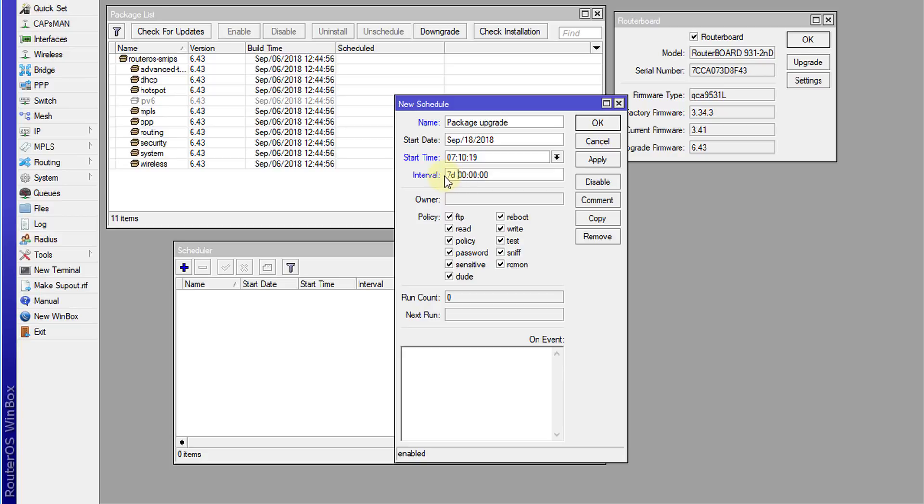To specify days, you put '7D', and the remaining fields are hours, minutes, and seconds — so you can customize the interval as needed. For the policies, we're going to leave those as is. For the script, I'm going to copy and paste the script here. The script is 'system package update install', and this will automatically update and then install the package.